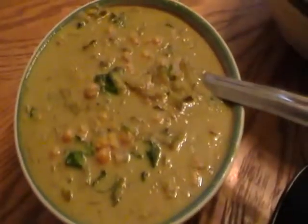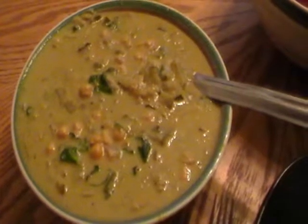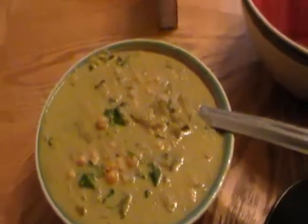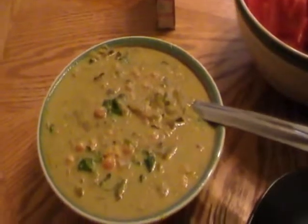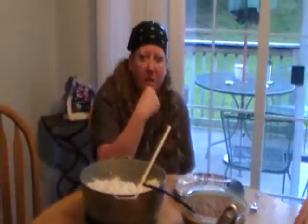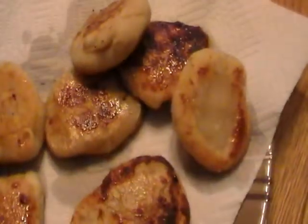Marie made a veggie curry. It has garbanzo beans — or chickpeas — spinach, and zucchini. It's made with curry, salt, pepper, and a few other things to make it creamy, and it's supposed to go over the rice.